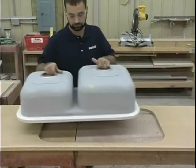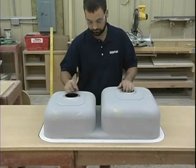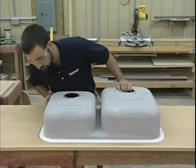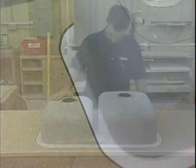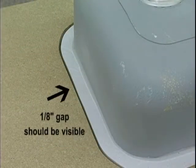After the cut out has been made, place the sink into the hole to check for fit. A minimum gap of approximately an eighth of an inch should be visible.